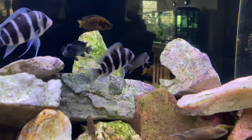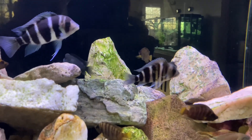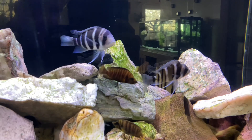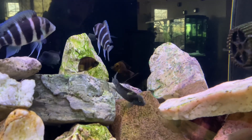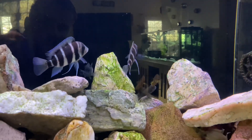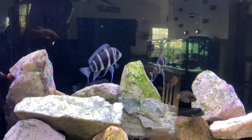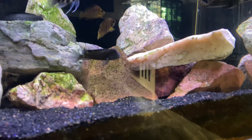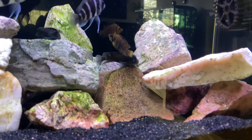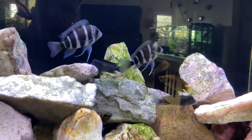There's two buffalo head cichlids in the back. I'm not sure if one's male and one's female, or if they're both males, but they have really been going at it, trying to establish some sort of territory together. That's kind of why I think one's a female and one's a male, but the way they're beating the crap out of each other, it's hard to tell.